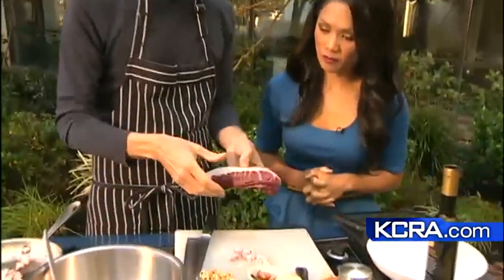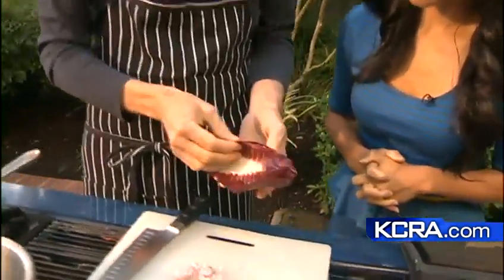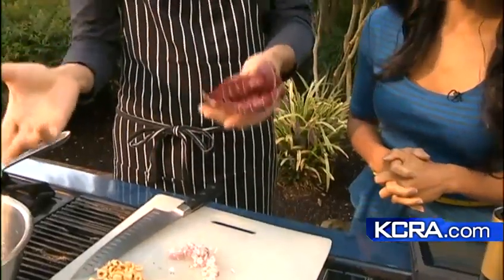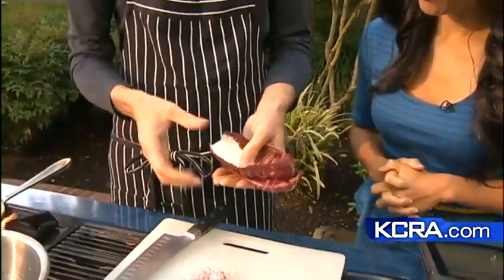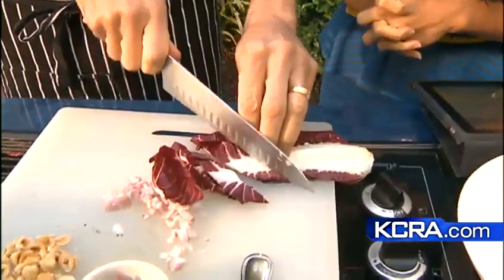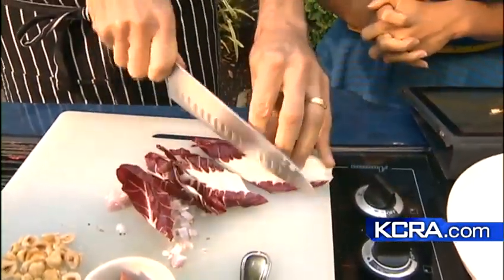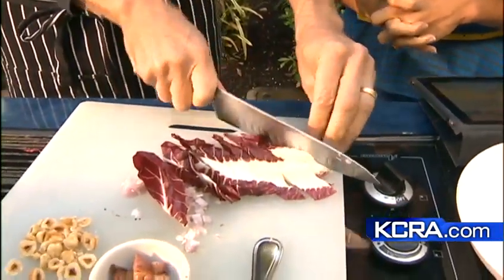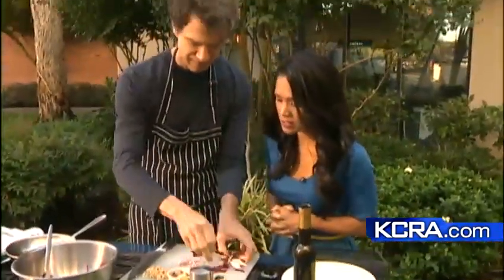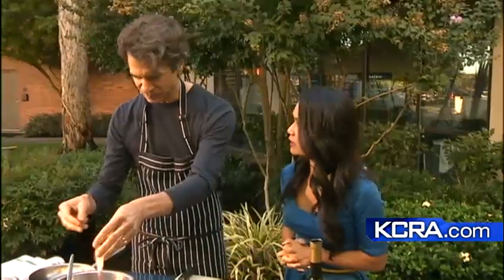The squash is kind of sweet. This is called Treviso — it's a type of radicchio. This is a little bit bitter, so we have some sweetness with apples and squash, and this is slightly bitter — it's a nice contrast to the sweet stuff. It adds a little bit of color too, kind of a fall color, making it look very seasonal with the matching of the leaves.